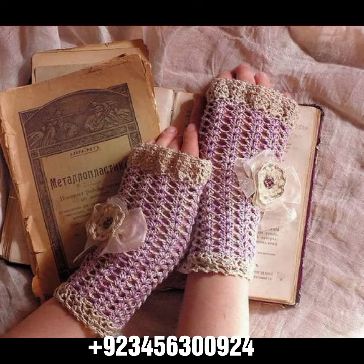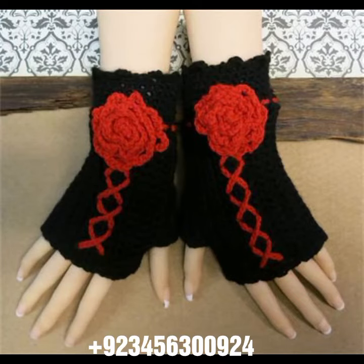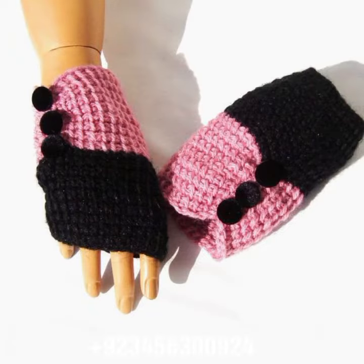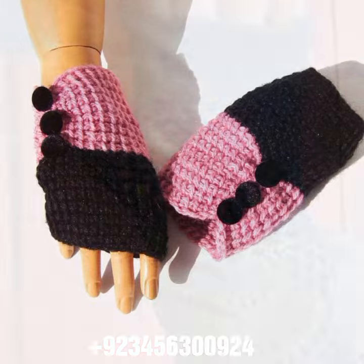I'm back with the most demanding, attractive, and amazing collection of crochet women's fingerless gloves in different color and design ideas. You can see in front of you the most different styles. This is for those ladies who love to wear such type of collection.